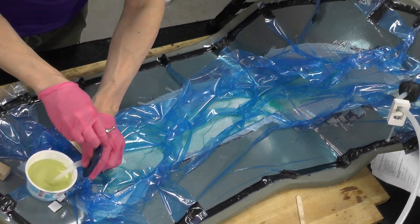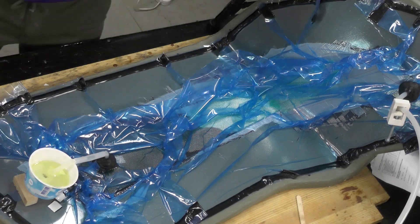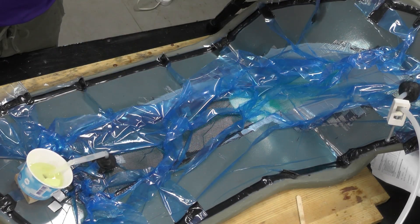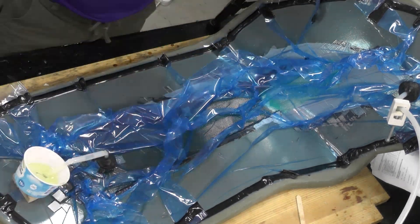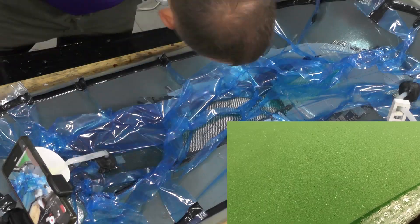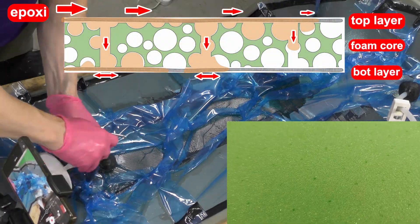We feed the resin through the inlet in the bag, while the outlet is connected to the running vacuum pump. Due to the vacuum, the resin begins to flow into the bag and impregnates the top carbon layer. To impregnate the bottom carbon layer, the foam core has perforations. Through these holes, the resin seeps down into the lower fabric layer.